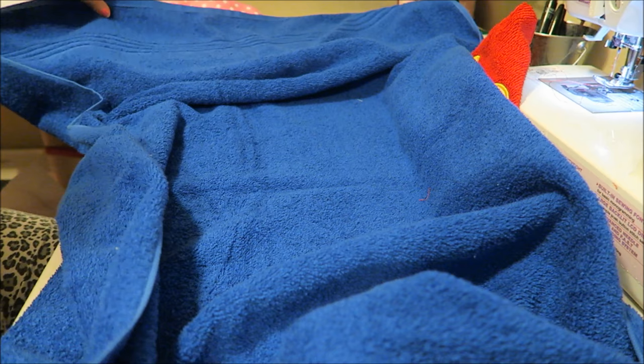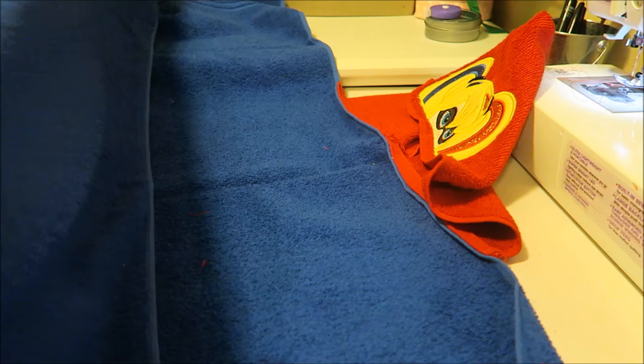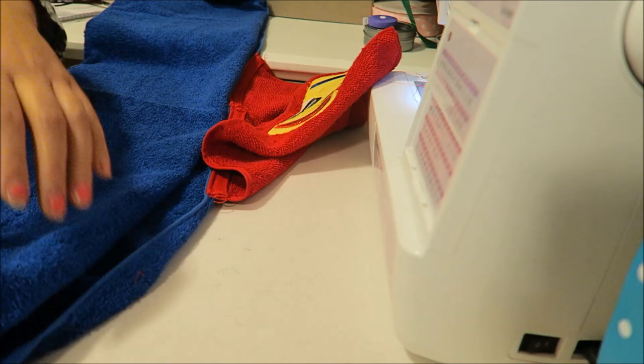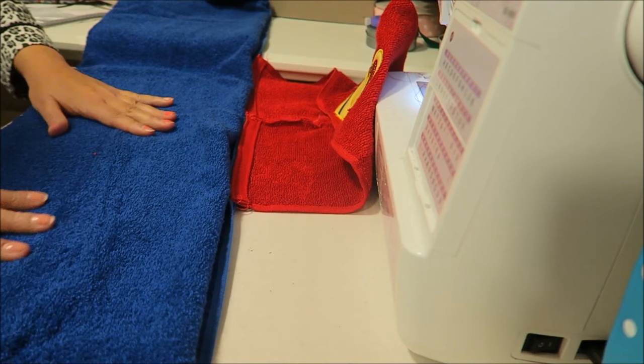Now to fold it up, you're going to fold it into thirds. So one, two, bring it up to the third. This towel is really long. I just fold it into thirds and here's the hood.